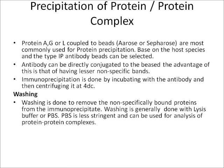Once precipitation is complete, washing is performed to remove non-specifically bound proteins from the immunoprecipitate. Washing is generally done with lysis buffer or PBS. PBS is less stringent and can be used for analysis of protein-protein complexes.